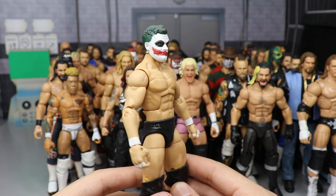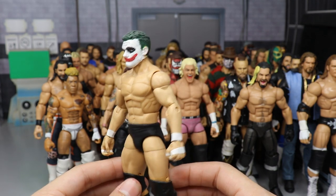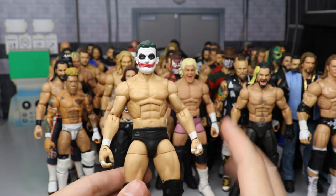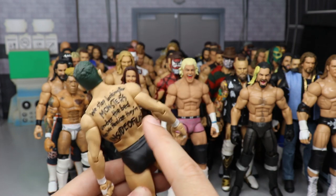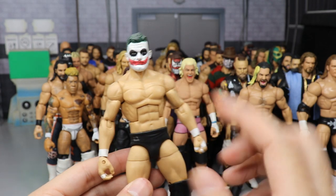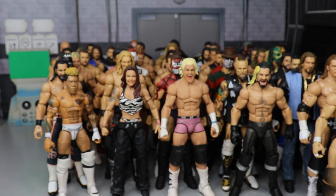We have the Joker Prince Devitt, made by Showstopper Custom Figs — probably the best-looking Joker Devitt I've seen. You've got the sculpted-on lip detail that he actually had in the match. Fantastic looking Joker Devitt.